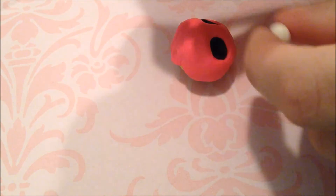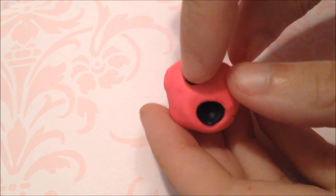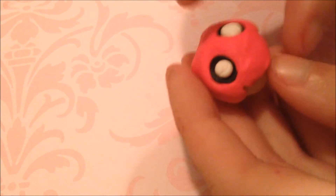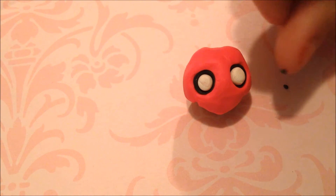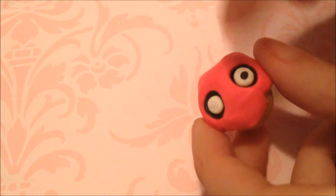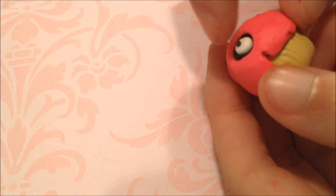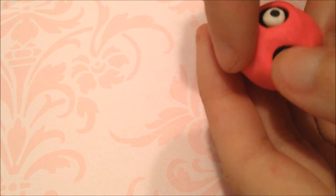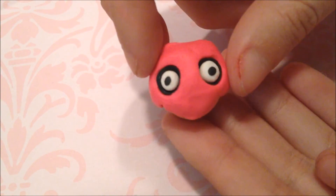Then take two smaller-sized white balls and make sure they will fit in there before you do anything, then push them in. Now this might take a while — take really small pieces of black clay and put them directly in the middle of the white, because the cupcake does have very small pupils. Put it directly in the center. If you can't do this, I would suggest doing it with paint afterwards. And that is what it should look like.